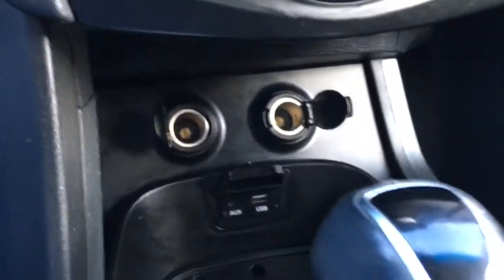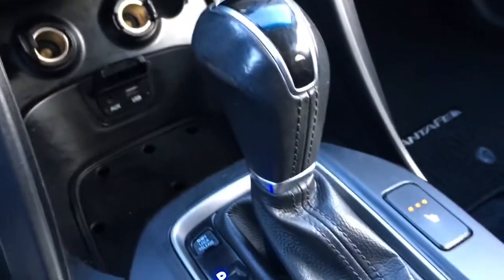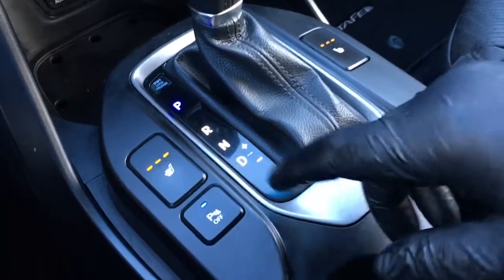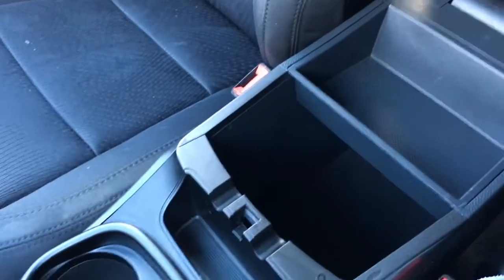Down below, a couple 12-volt DC power outlets, MP3 jack, USB port, and the shifter is mounted in the center console. It does have heated seats for the driver and passengers. You can turn off your reverse park sensing system, and underneath that console there's a little bit of storage and tray storage.